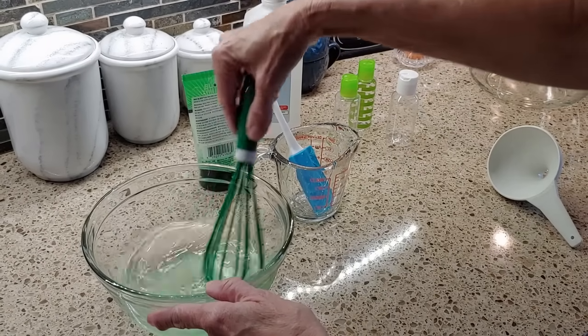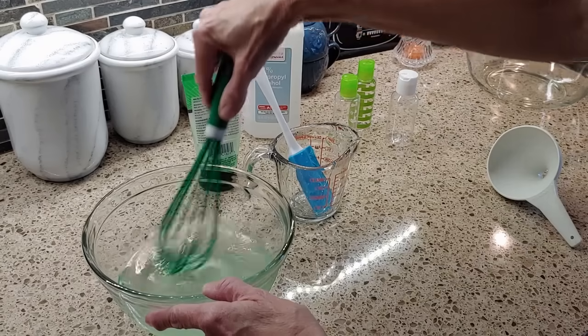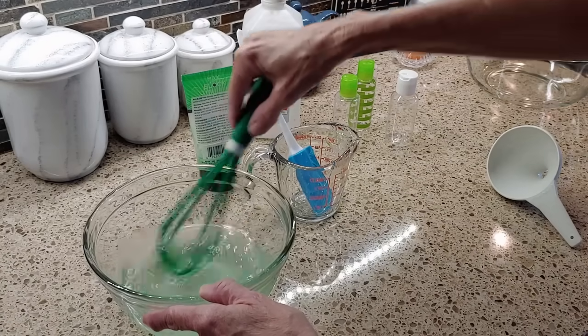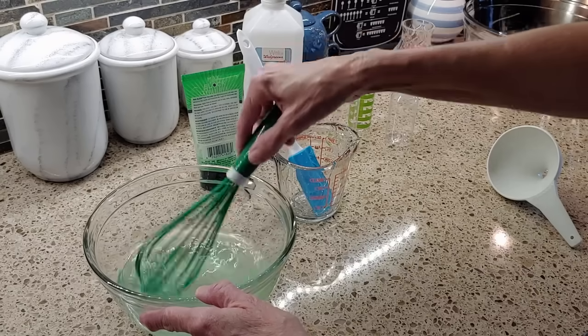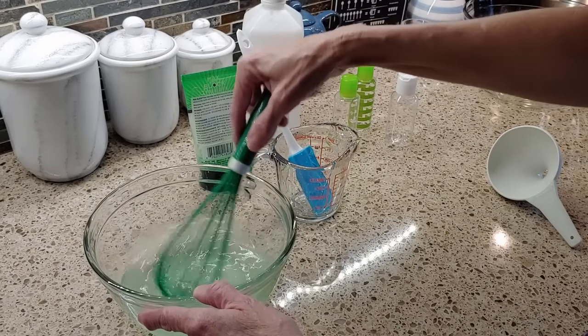It takes a little bit of time for it to mix. What we found is that after a little bit of time sitting after we pour it in the bottles, it tends to thicken up a little more too.